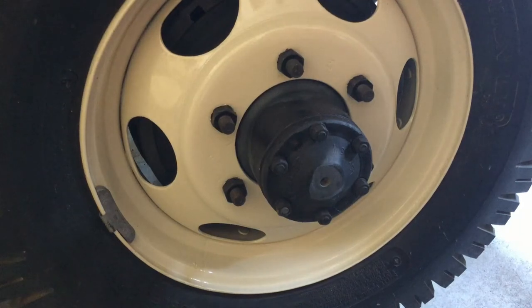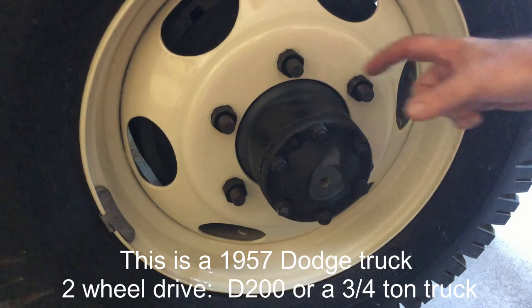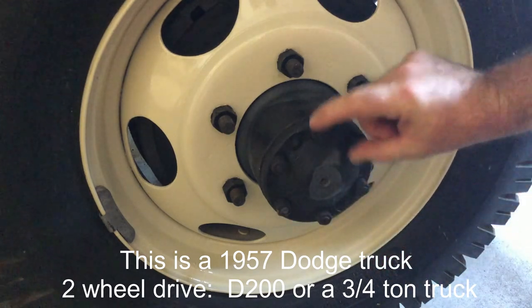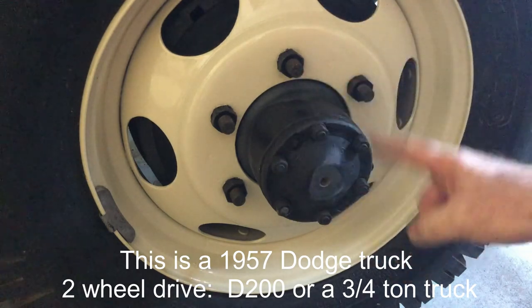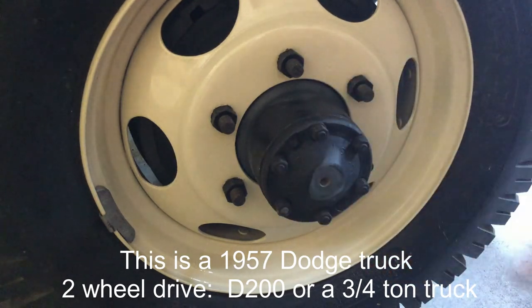If you're deciding whether your truck has a full floating axle or not, a lot of the old Dodge 200 series or 300 series and above had full floating axles. You can see that you have these extra bolts here holding the axle shaft — this is actually the shaft itself — and then the hub is this piece right here, so you can see it sticks out a little bit with all these extra bolts holding the axle shaft.